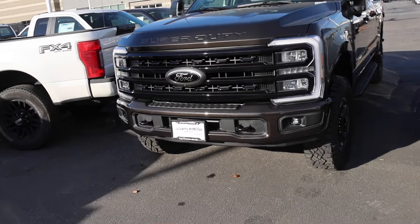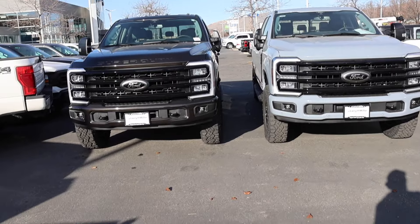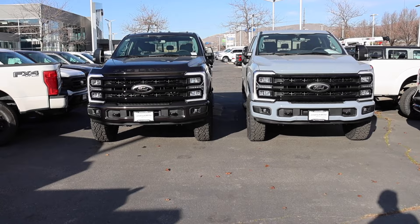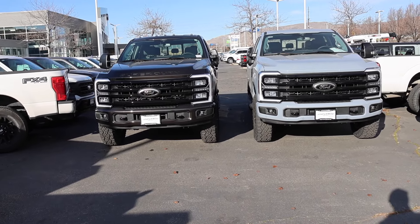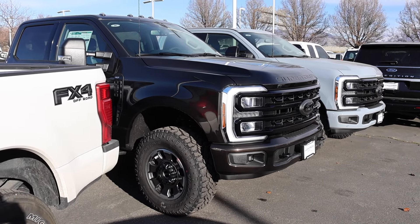This truck is a Lariat with the diesel, and this is an XLT with the gas engine. So that's what we're going to talk about today — should you get the gas or diesel? I've done a lot of videos, but this is for the Tremor, so we're going to call this gas versus diesel Tremor edition. Let's get started.